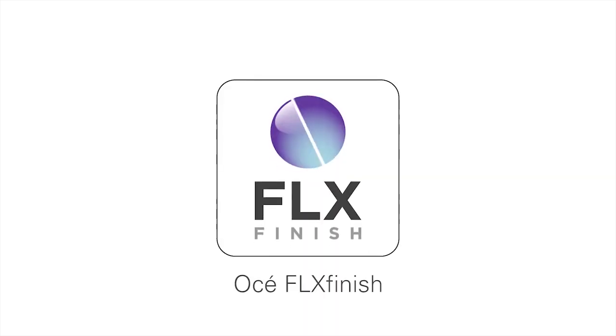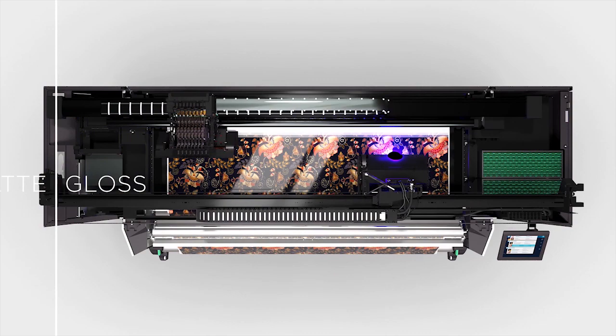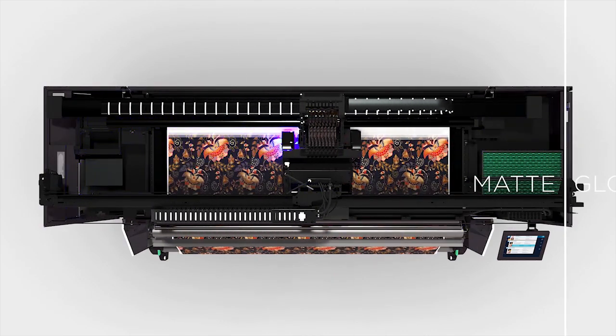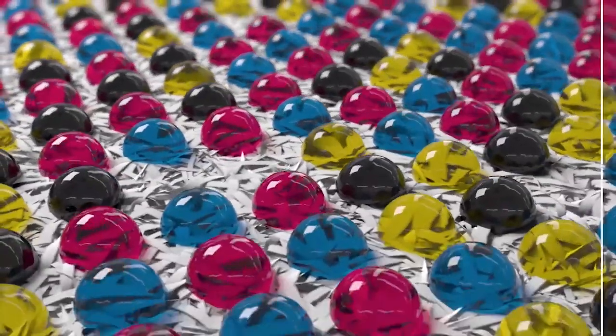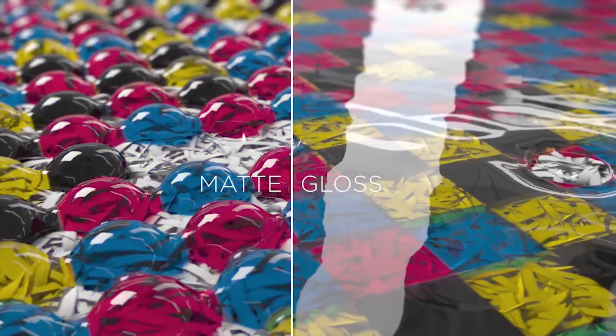The second innovation is the flex finish. With the flex finish, you now have the choice to choose between a gloss and a matte finish. The gloss finish is really great for applications like posters and banners, and the matte finish gives a very nice look for interior decoration applications like wallpaper. It's very easy — just in one click you choose between gloss and matte.